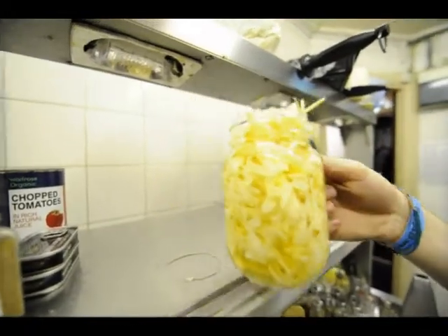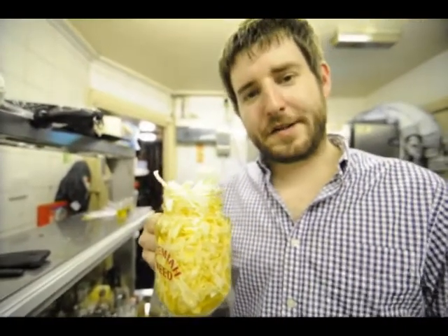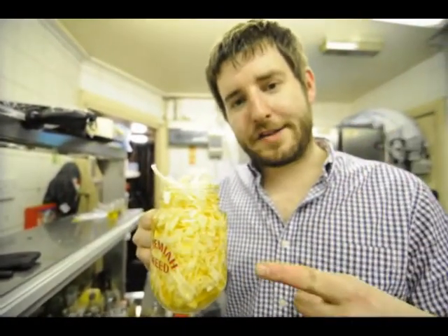Mmm, perfect. So there you go, guys — six weeks, one pledge, and all this can be yours.